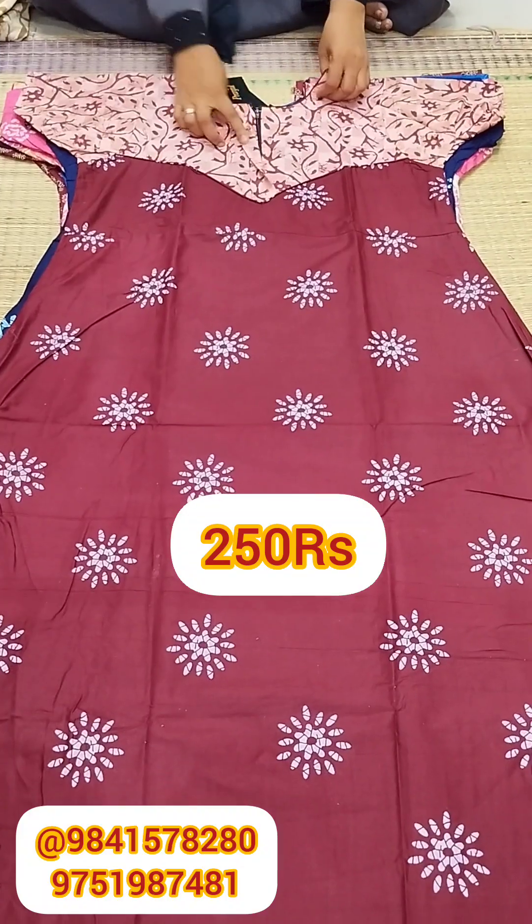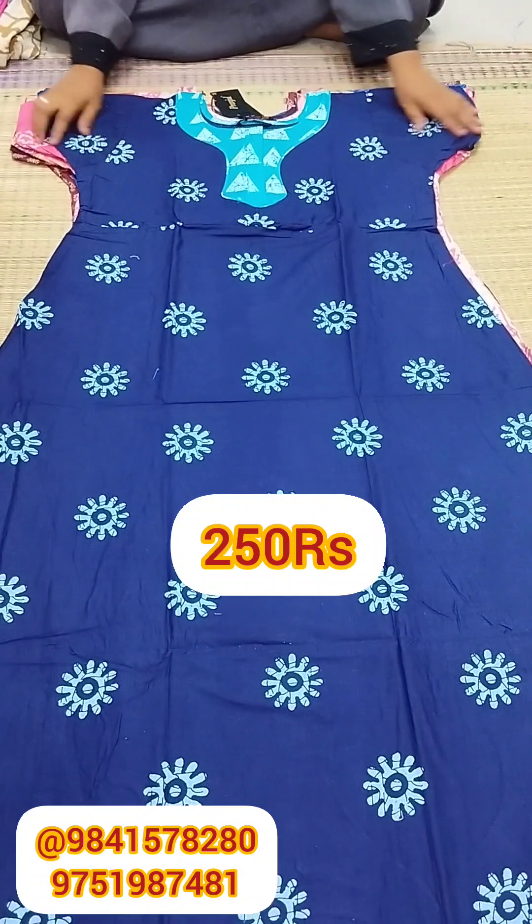You have all the nighties available with various neck patterns.